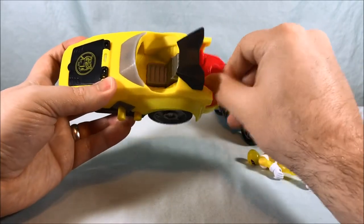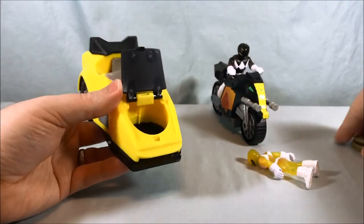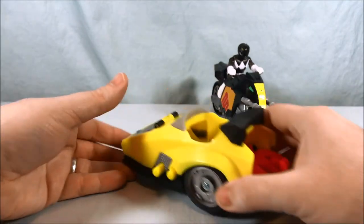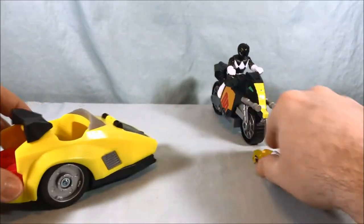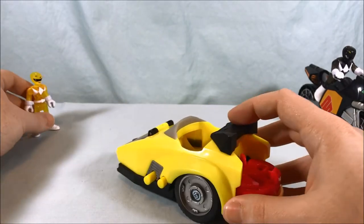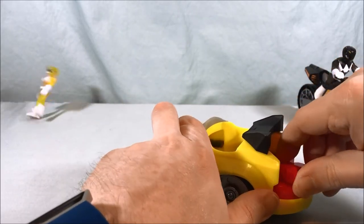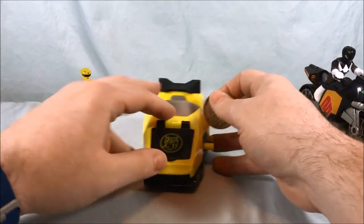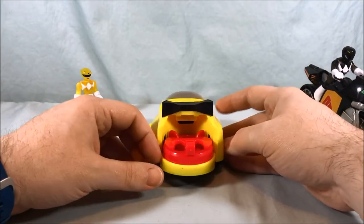Basically, you turn this and that's going to fire the discs out. So what you do is open this, load up the discs that I showed you previously, and then when you turn this it's going to fire them out. I'll aim them at the Yellow Ranger — hopefully I don't lose them — but you turn this and it shoots the discs out like that. I always worry I'm going to fire them and lose them. Then you just open this back up to restock and replenish your ammo. I think that's a fun little feature.